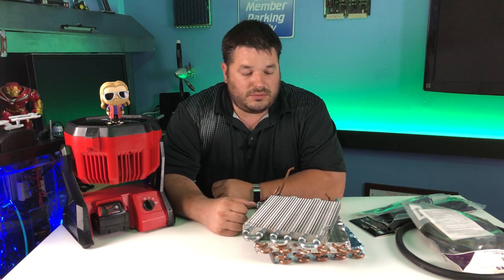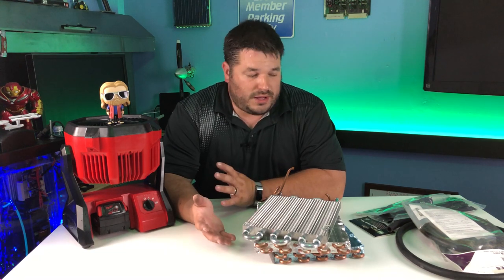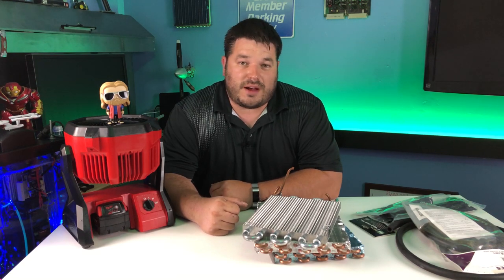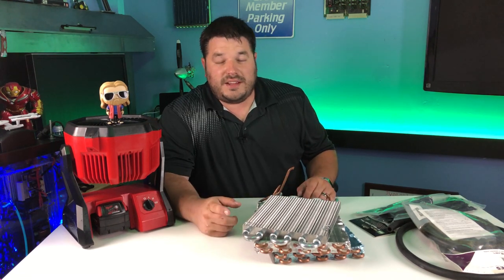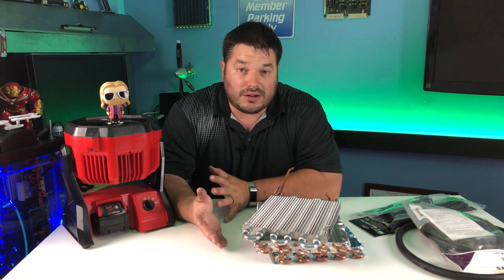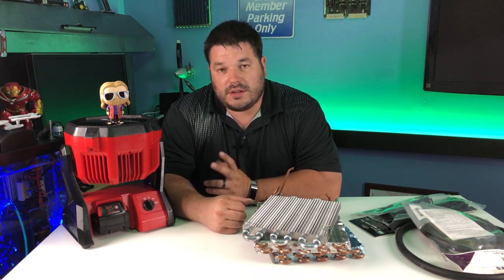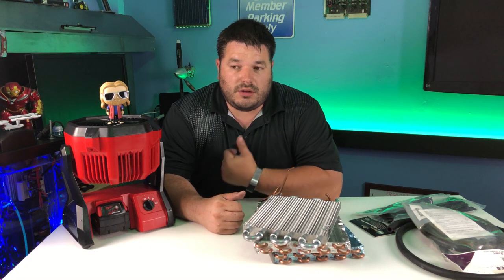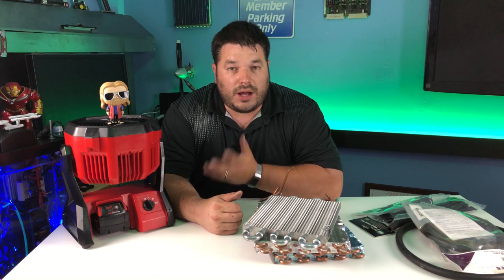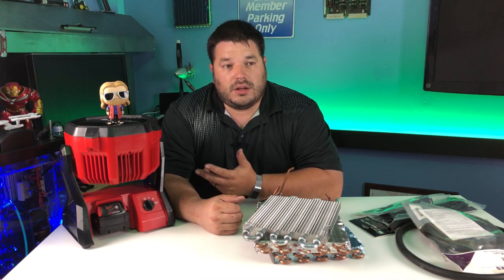We're doing this again — it's the ice chest cooler. You may be wondering why I have all this mess on the tabletop. What we're going to do today is a little different. So far all we've done is blow air across ice and use that for cooling effect. There is another way to do this: running cold water through a line, whether it be copper or plastic.